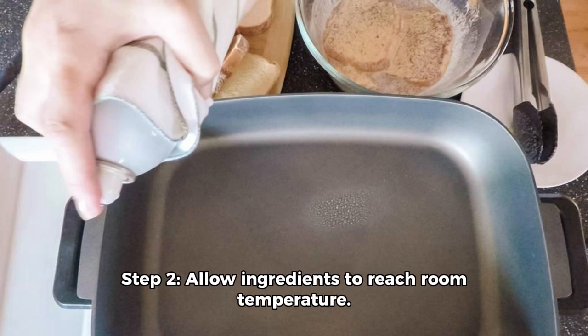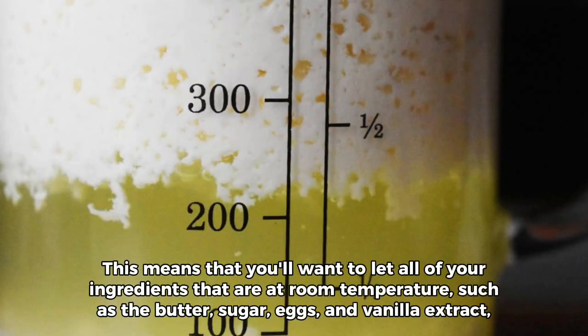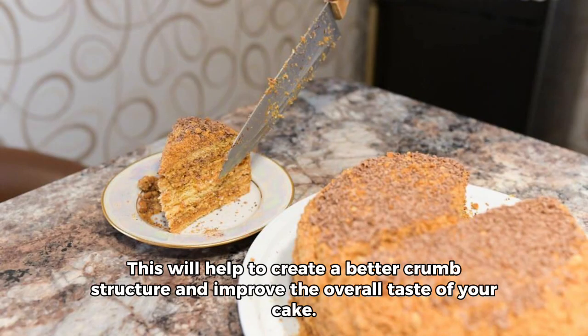Step 2: Allow ingredients to reach room temperature. You'll want to let all of your ingredients — such as the butter, sugar, eggs, and vanilla extract — come to room temperature before proceeding with the recipe. This will help to create a better crumb structure and improve the overall taste of your cake.